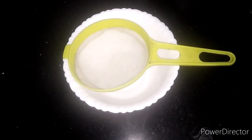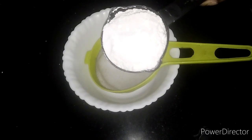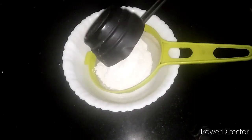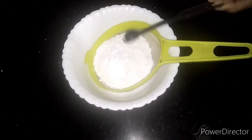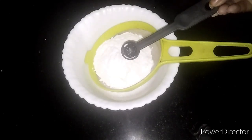Let's start the cake. I have 1 kg of cake flour. I will add 1 cup of milk, 1 cup of 260 ml. 1 teaspoon of baking soda.